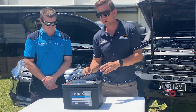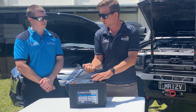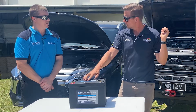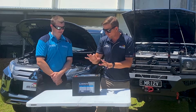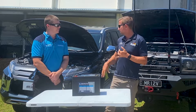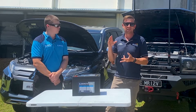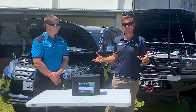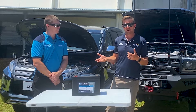Obviously extremely light — how much does this one weigh? 10.8 kilos for the N70ZK size, and the max is the same weight. This is really going to suit things like Pajeros, MUXs, Colorados, RAVs, Rangers — ones that don't lend themselves to an underbonnet dual battery very well, where the rear compartment was always an issue.